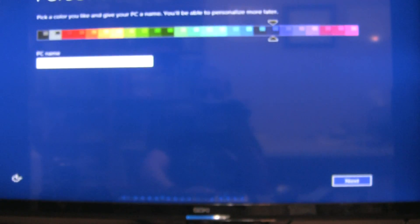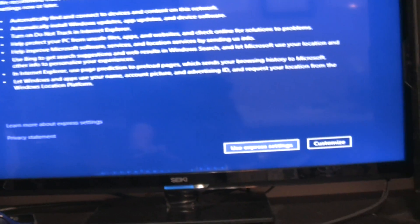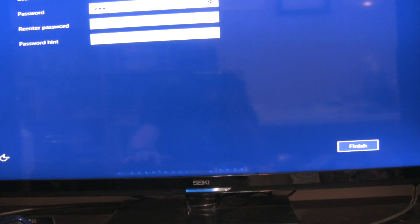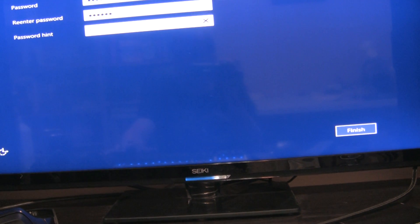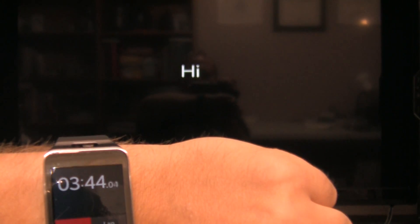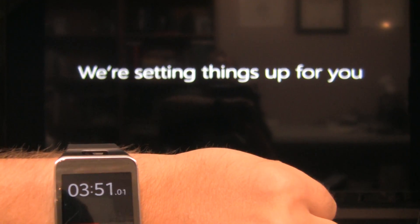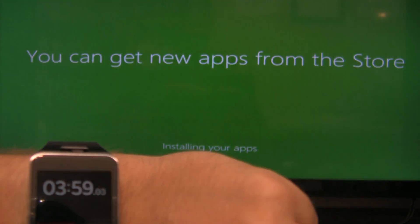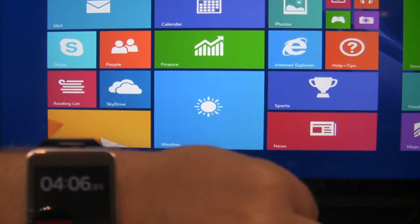Boom — 3 minutes and 12 seconds to get to the customization screen, which is basically installed. And into the desktop in 4 minutes. Pretty awesome.